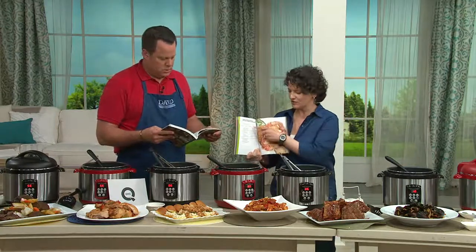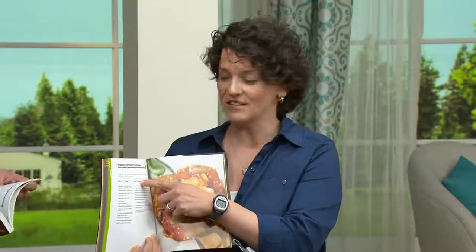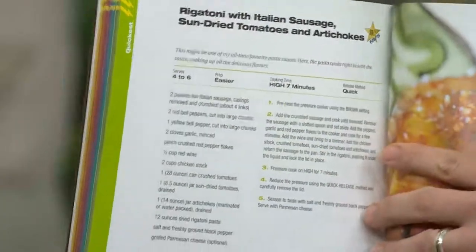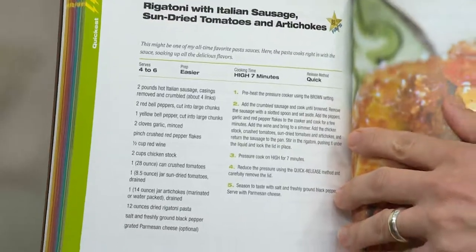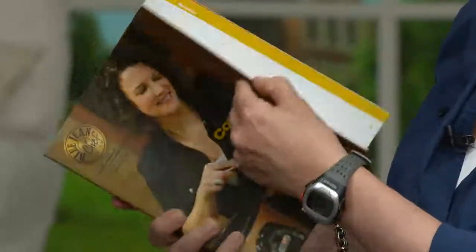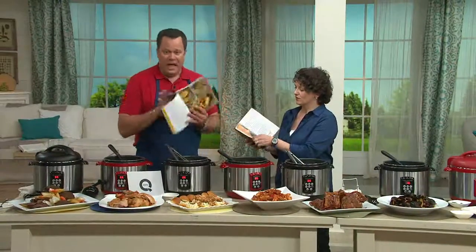The recipes save you time. There's a time chart at the top telling you how long it takes, what kind of pressure release you'll do, and how many people it serves. I also give you tips all along the way — telling you how to do things and why you're doing them — plus tons of information on pressure cooking at the front of the book.